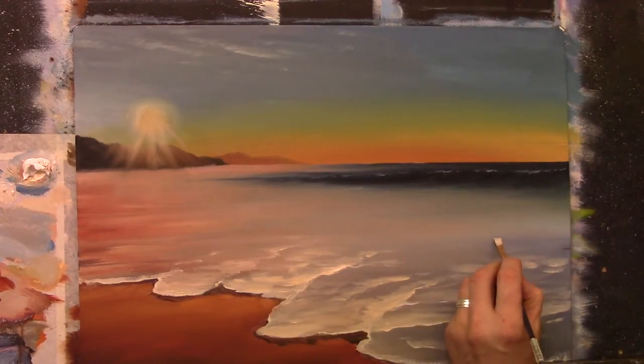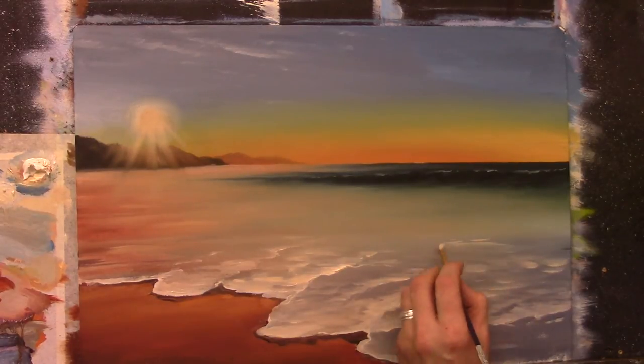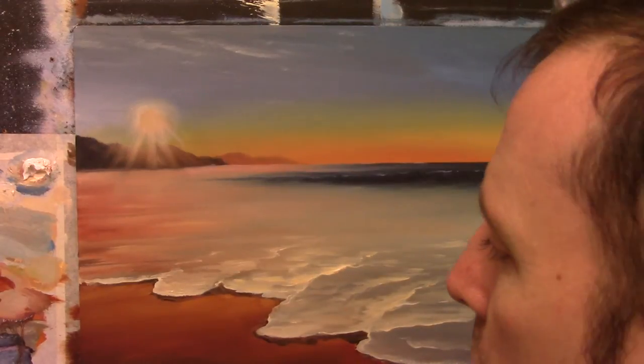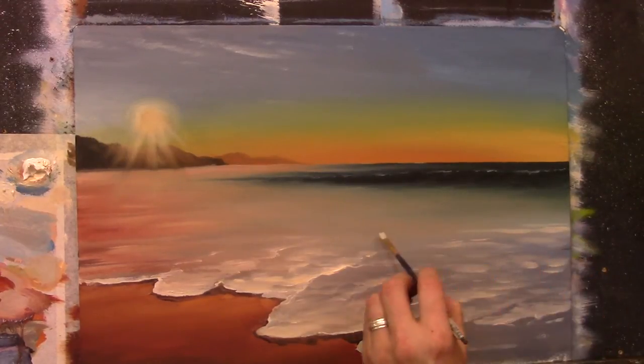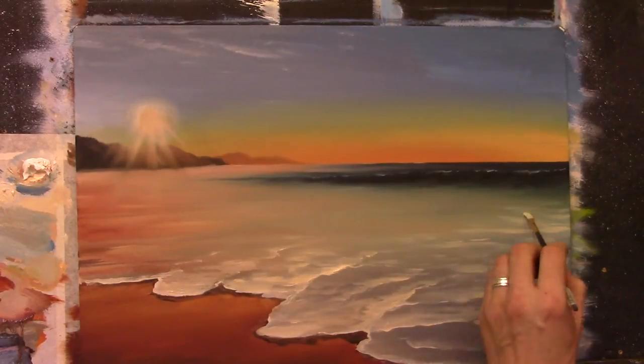If you go off here now and just create a little bit of movement in the water as it goes off into the distance — a little bit of movement, not too much — just creating some movement as it goes off into that dark wave.